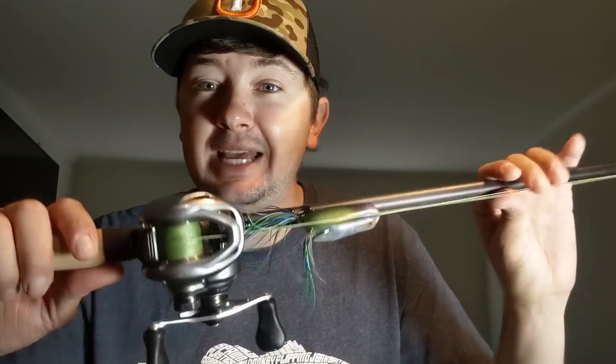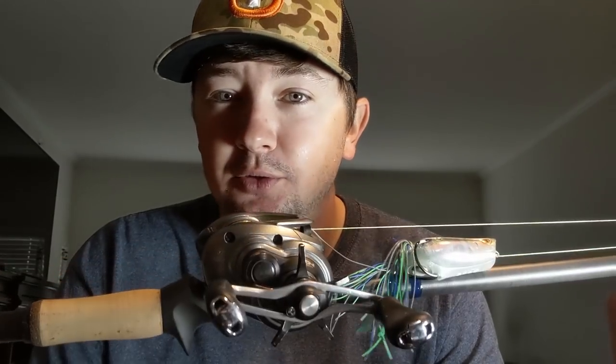60-pound eight-strand braid on there. This is the same Corrado 70XG - this has been the frog reel I've used for years now. That is the frog rod and reel that I was making in the last video, got it finalized.